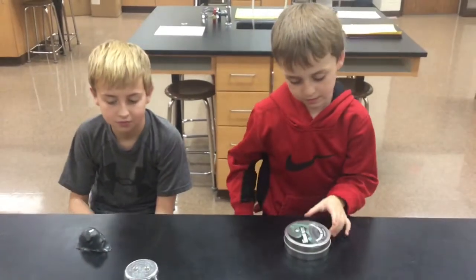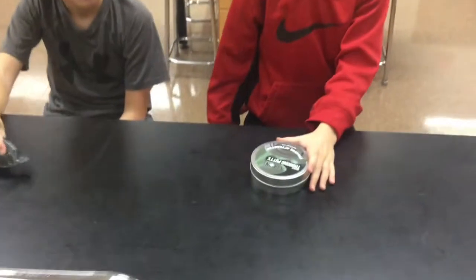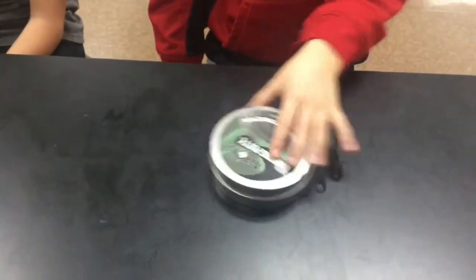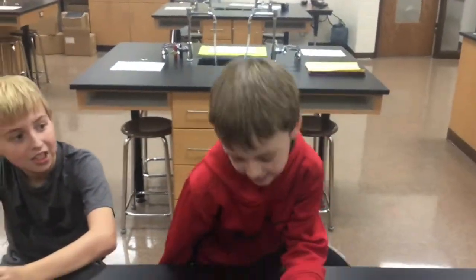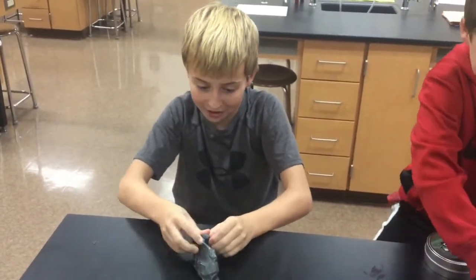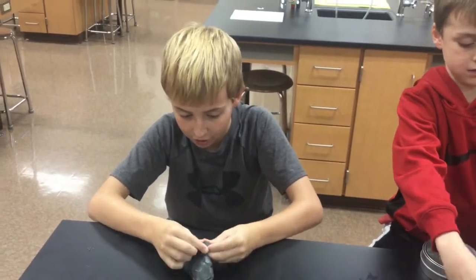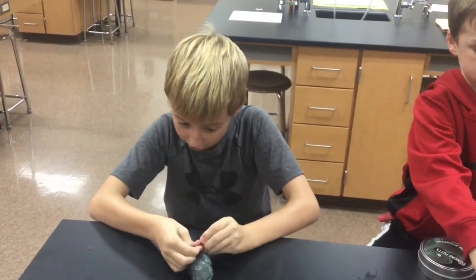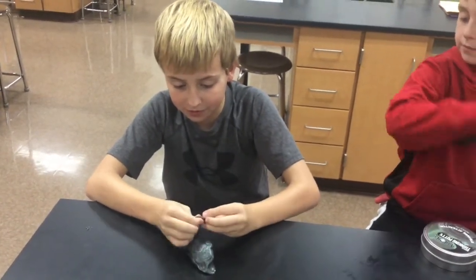Okay Joe, what kind of products are we using for this one? This is Crazy Aaron's Magnetic Thinking Putty — turn it around, let me see it. Are there other magnetic putties out there? Yes. What else are we using, Davis? We have a neodymium magnet. It's the strongest magnet I've ever seen — I'm not sure if there are stronger ones, but I've never seen stronger.